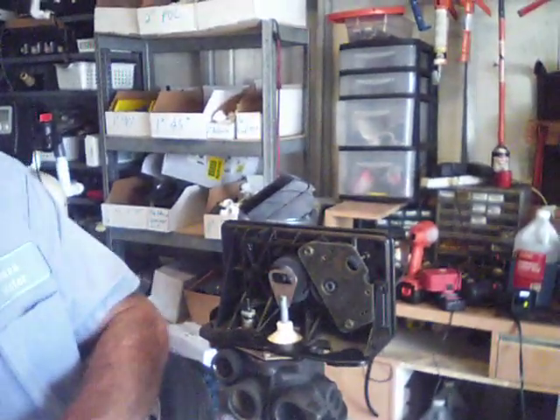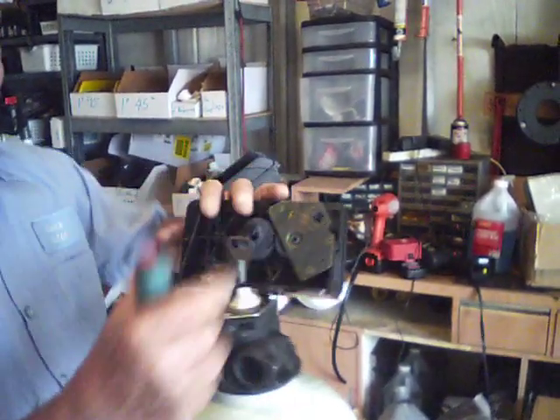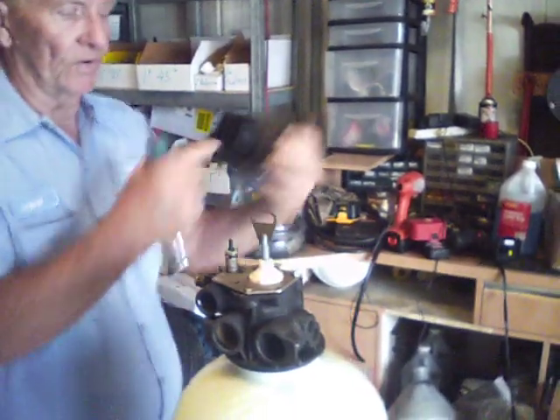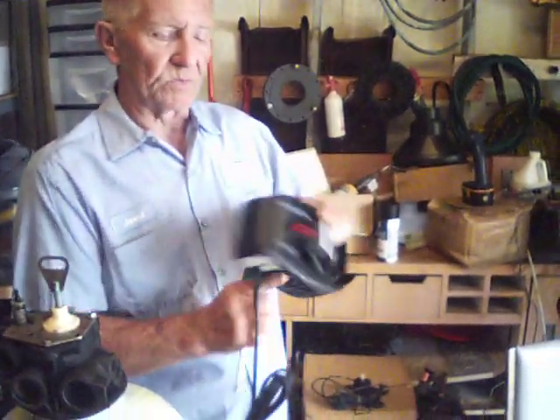Once those are off, slide it forward and lean it — it has a hook in the front and it'll just come off. That will have a motor on it with a cord, so you can set it to one side. There are two styles of controls; this is the other style. They both come off the same way.